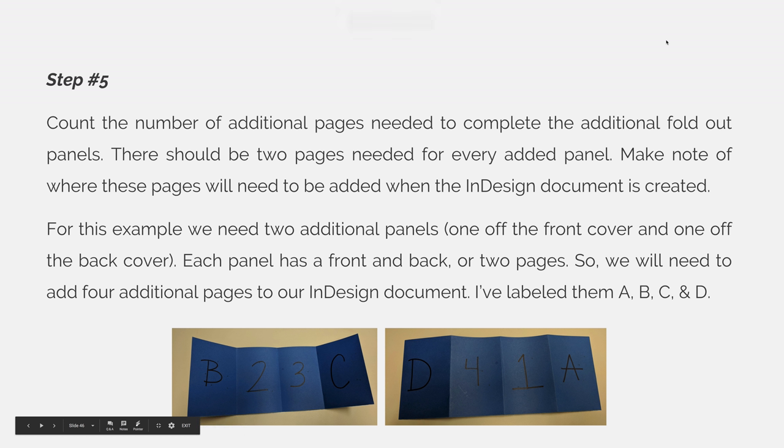Step 5. Count the number of additional pages needed to complete the additional fold-out panels. There should be two pages needed for every added panel. Make note of where these pages will need to be added when the InDesign document is created.